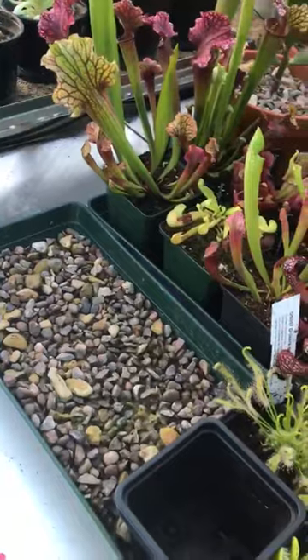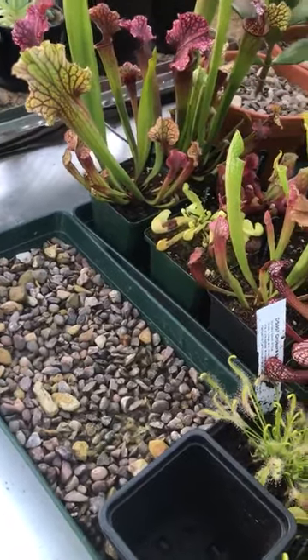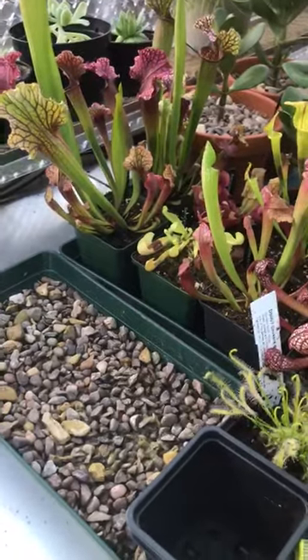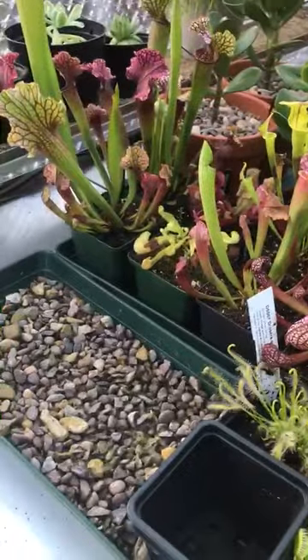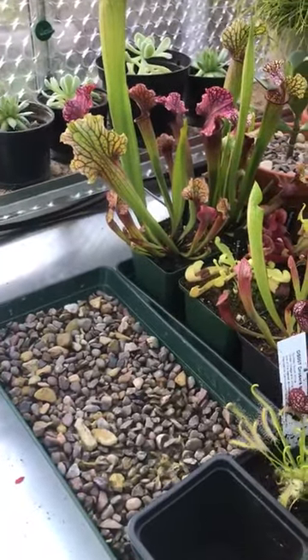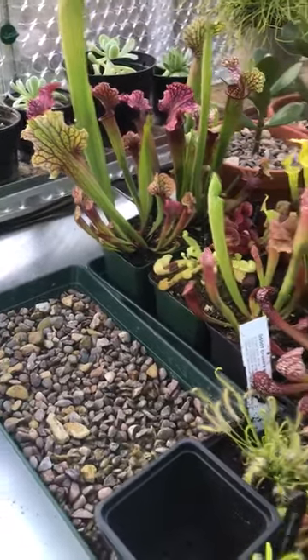I put my plants in there and within two days they looked in a terrible state. I posted something on Instagram and tagged Planting Memories and Carnivorous Plant Girl, and they both said the plants were in too much sun.